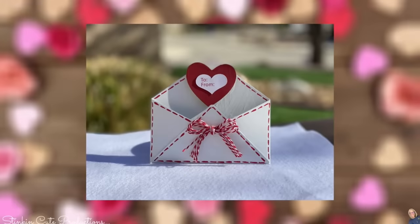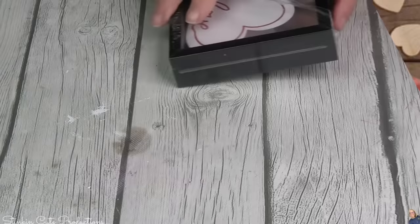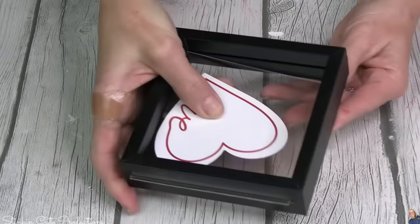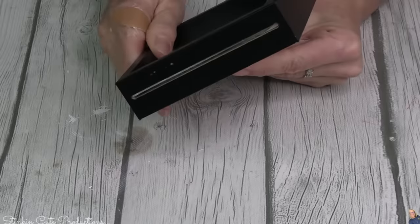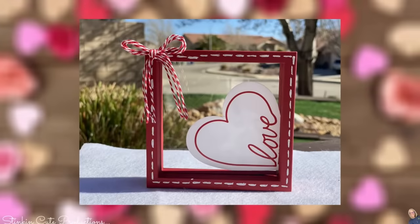I am loving doing makeovers of these decor pieces. DIY number five — I was loving this frame, but the colors don't work; the heart works but the frame does not. So I'm going to disassemble it and give it a good coating of crimson red. Look at how cute that is!